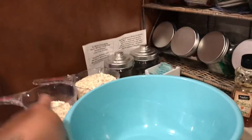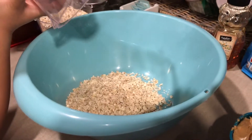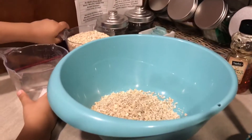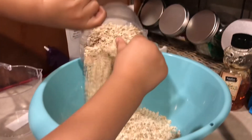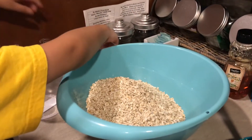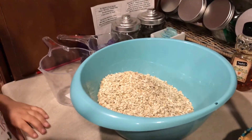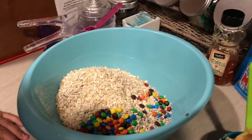Pour these in here. Good job. You're gonna need one-third cup of mini M&Ms — pour them in there.